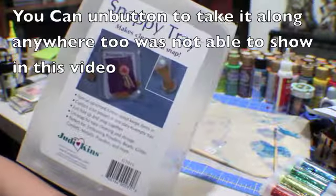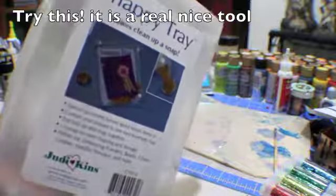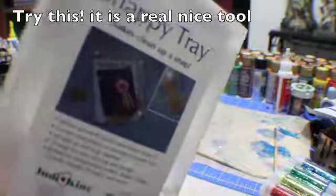I like this tray, especially for using glitters and embossing folders. Hope you try this — it's available in our store at MamaBearShop.com. Happy evening!